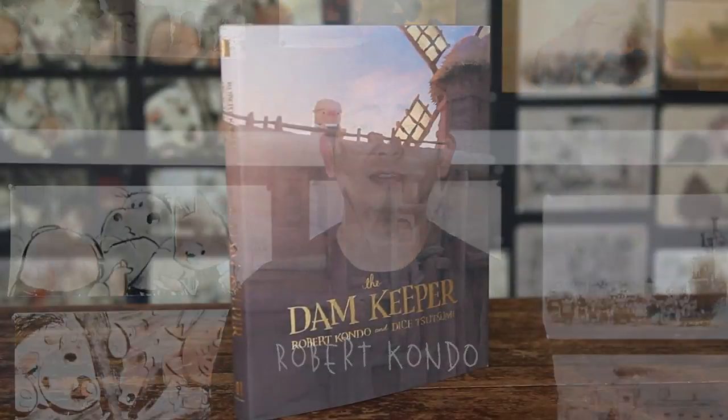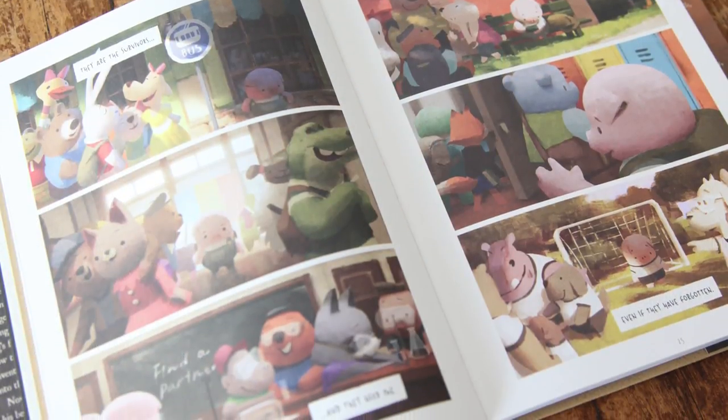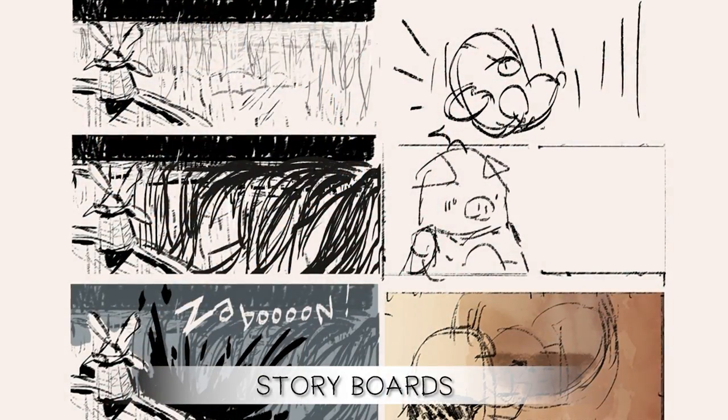Hey everyone! Our first graphic novel, The Dam Keeper, has released and we're really excited to hear what everyone thinks. We wanted to share a little bit of our process. The Dam Keeper book actually shares the similar look and style as our short, The Dam Keeper, and the process actually wasn't that different.